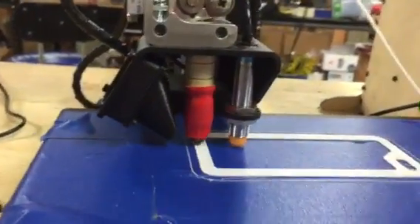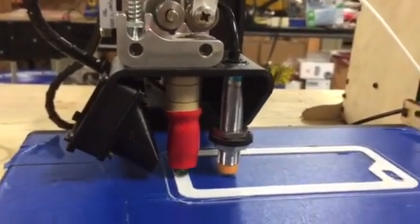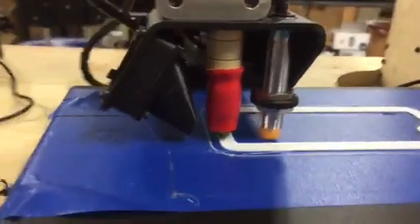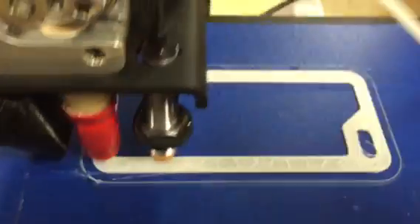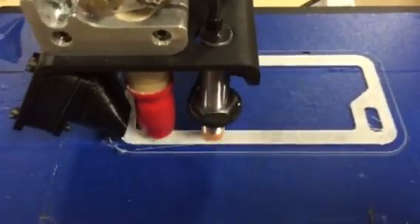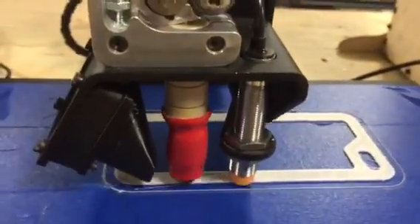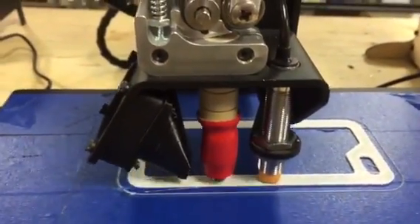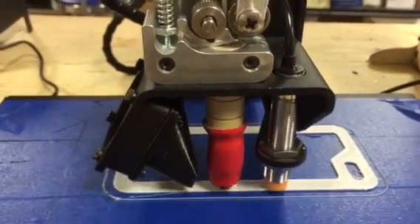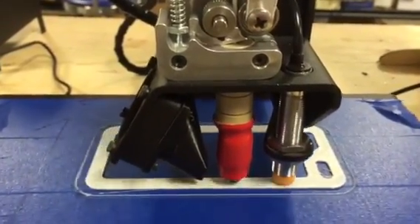I just wanted to know if NinjaFlex would work on that extruder if you bent that little guy up — and sure enough, it does. I'm printing at 60mm a second, though Brian tells me that's too fast. My flow is a little light; I need to turn up the extruder multiplier so it comes out a little thicker. Settings are 225°C, two shells, 15% infill, 0.2mm layer height with white NinjaFlex.